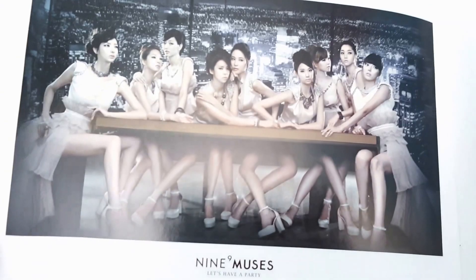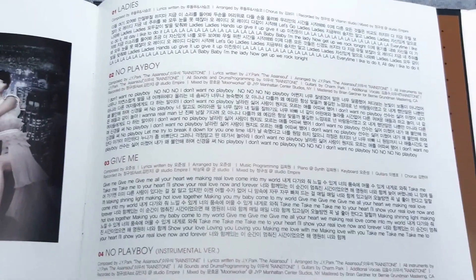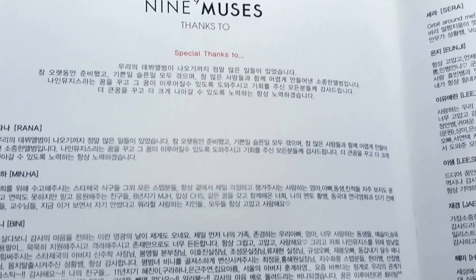Final group shot. Some lyrics to their songs - 'Ladies', 'No Playboy', 'Give Me' - and the instrumental. And we've got their special thanks too.